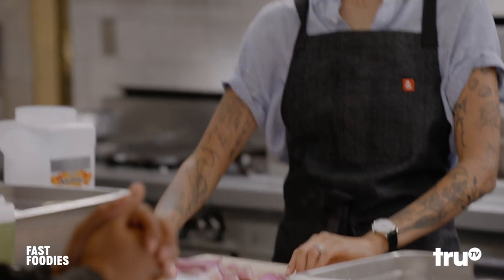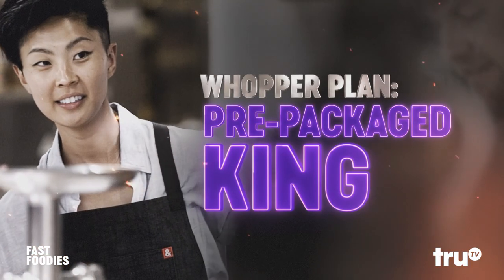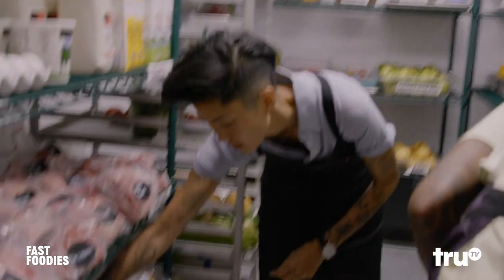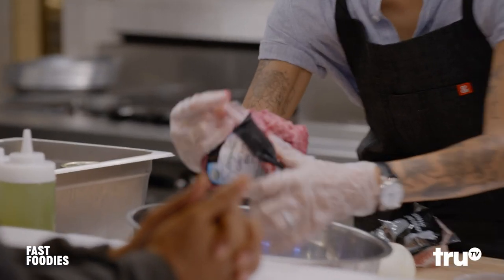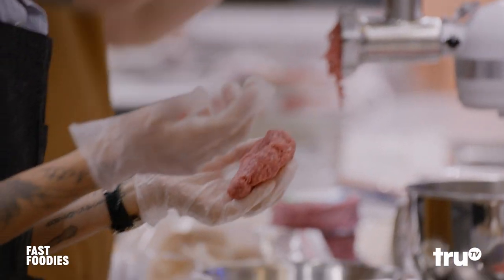Ooh. Does Burger King taste like all that though? Absolutely does — he's giving them a lot of credit on that meat. I know. So my plan with the Burger King Whopper: I'm going to take ground meat, make the little patties and just call it a day. Quite frankly, today I didn't want to sweat. This is great 85% ground beef. Burger King's not grinding up their chuck and everything.